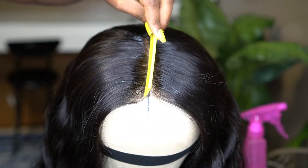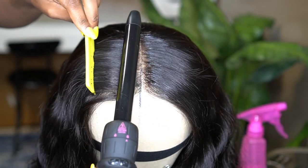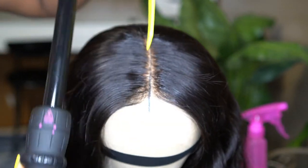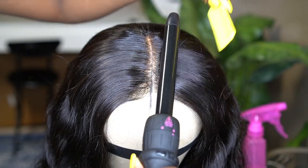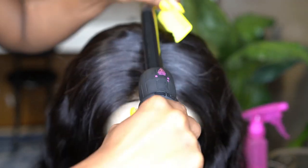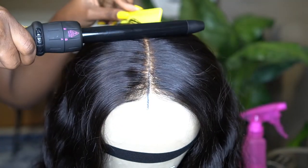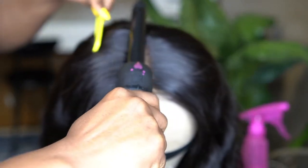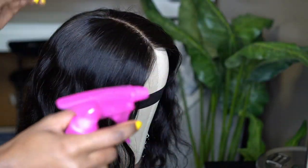I put the curling iron on the highest setting the hair can resist because it is really good hair. I use a comb to guide it where I want it to go, then use the hot iron to press on it to make it really flat. The iron spends more time on the hair than on the lace — do not burn your lace. The iron just glides over the lace and spends more time on the hair, so try to avoid the lace as much as possible.